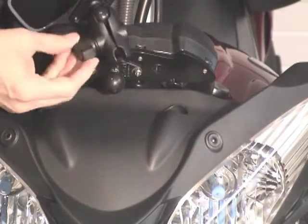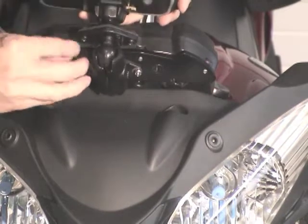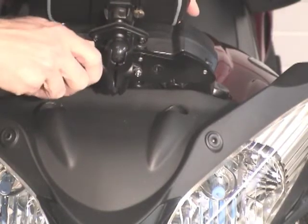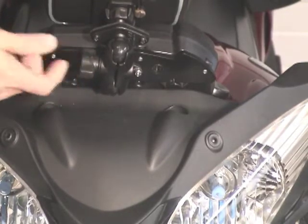The thumb screw is loosened and it goes around the rubber ball. Just turn the thumb screw and put the case in the position you'd like. And that's it.